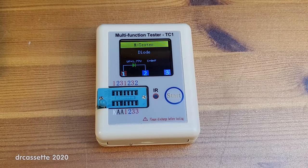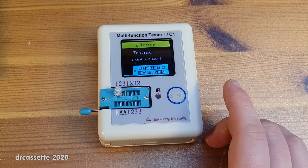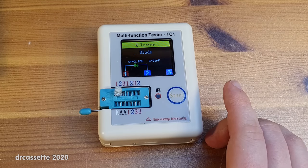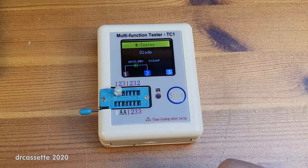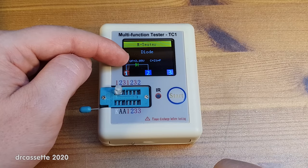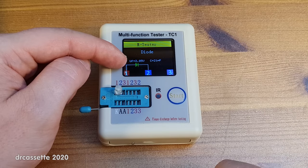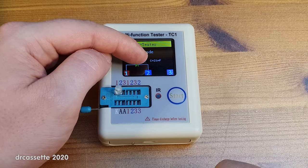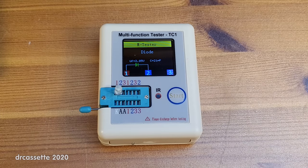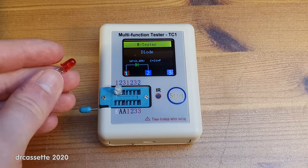Now let's try a super bright white LED. You can really see how the test routine works in determining all the properties. The voltage is 2.85 volts — much higher for a super bright white LED — and junction capacity shows as 21 picofarads. So I'm not really sure why it shows such an odd value with the red LED.